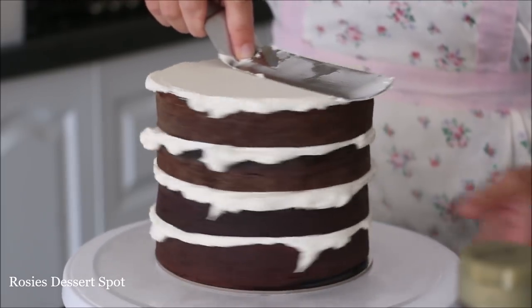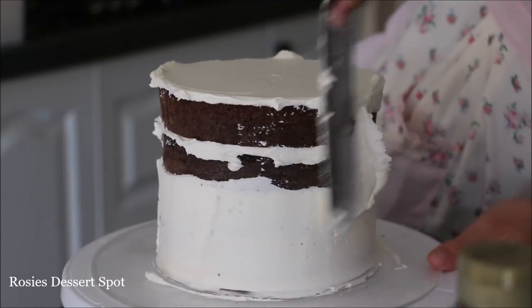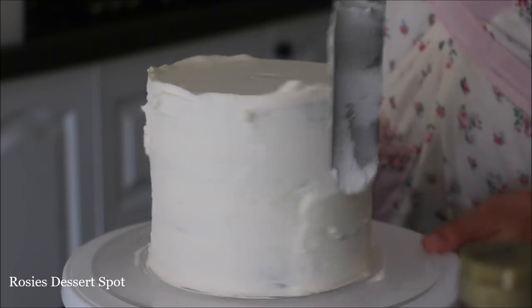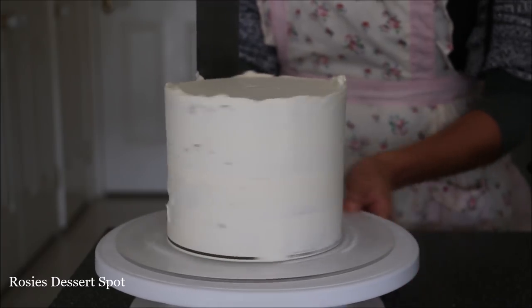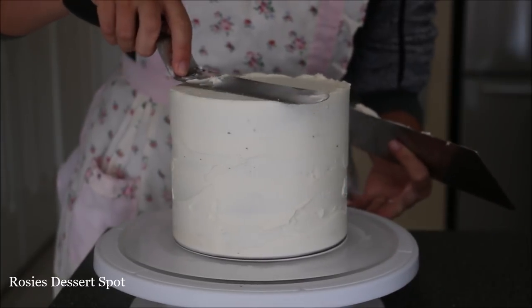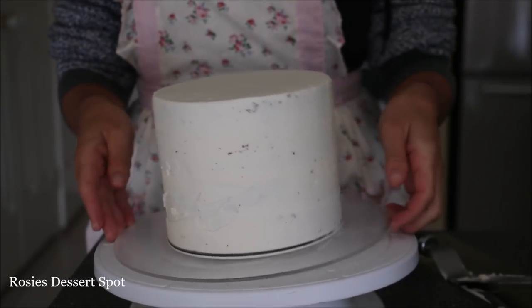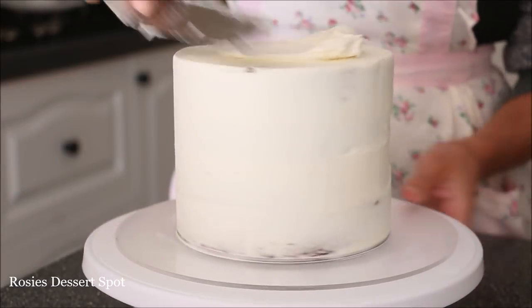This is a thin layer of frosting that goes around the cake to trap in crumbs. You don't really need it to be too neat or crumb-free because we are going to be pouring the ganache completely over it and you won't be able to see through to the white. Go over with the bench scraper to make sure the sides are nice and straight. Clear up the top lip of frosting and then pop it into the fridge for 20 minutes or into your freezer for 10 minutes until it sets.